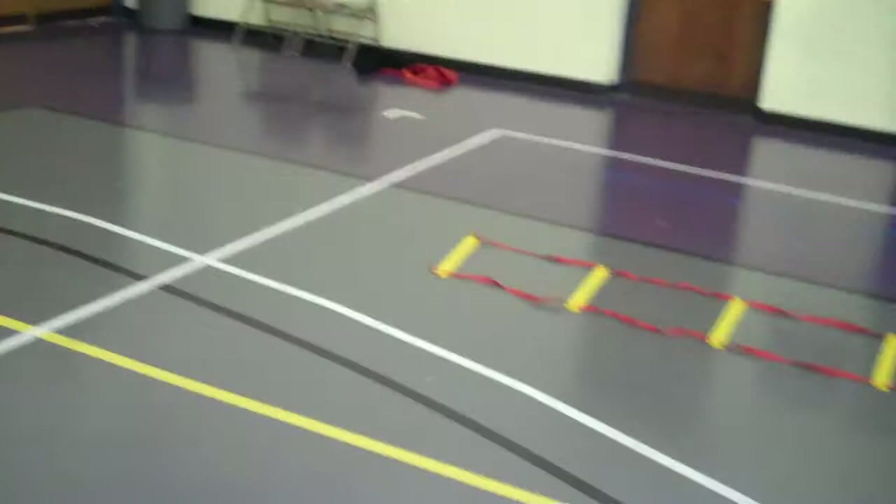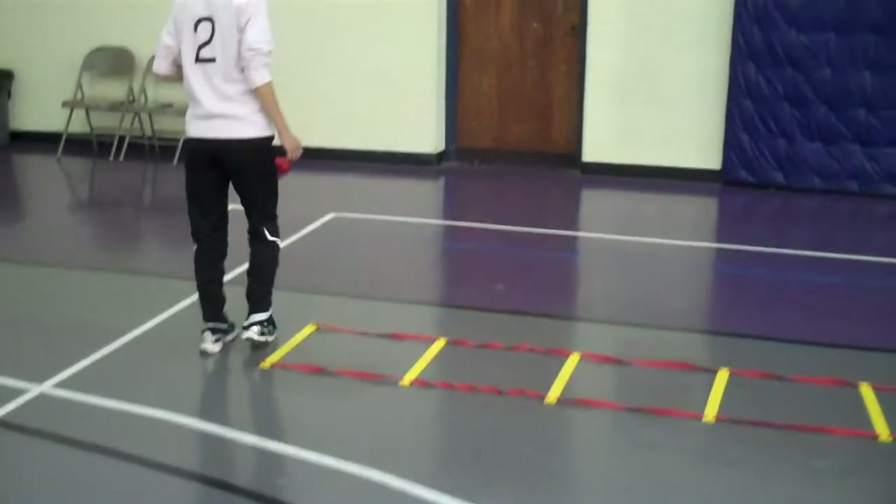You have to get that extra step in there. Lateral, one foot hop in each square, right foot lead. So you're going to face the wall, right foot lead, go.